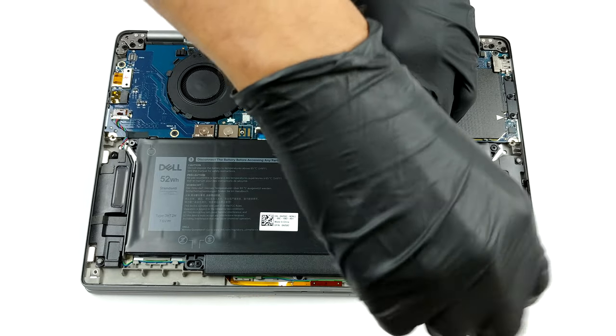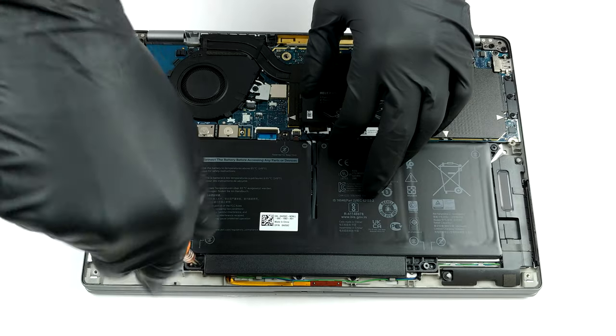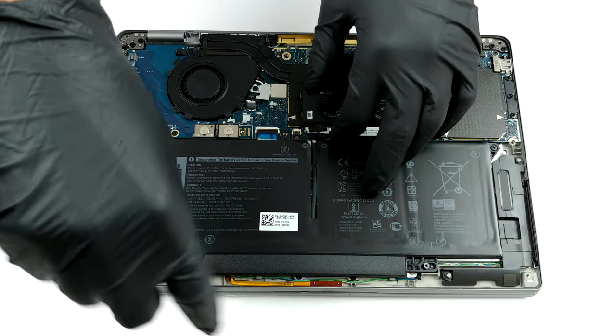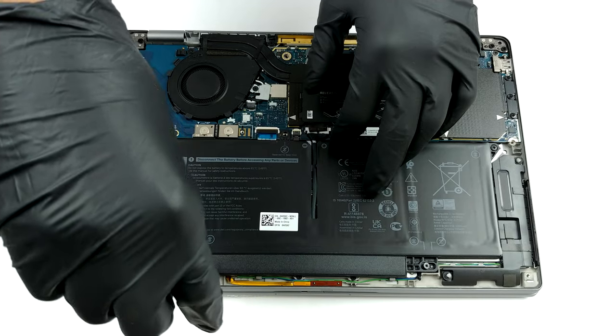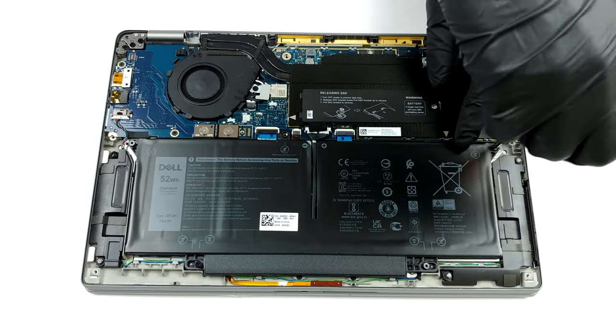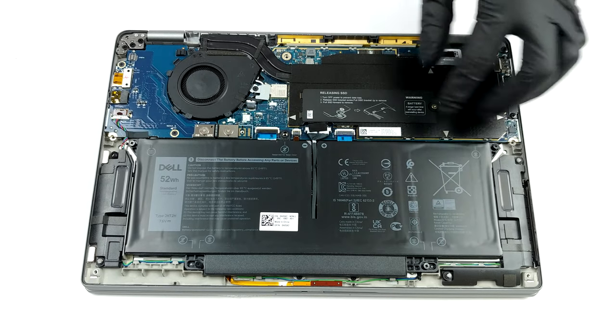While the storage can be upgraded via the M.2 PCIe x4 slot, you won't be able to add more RAM. This notebook is sold with up to 32GB of dual-channel memory, but all of it is soldered to the motherboard, which kind of sucks. As far as the battery goes, Dell has supplied this laptop with a 52-watt-hours unit.